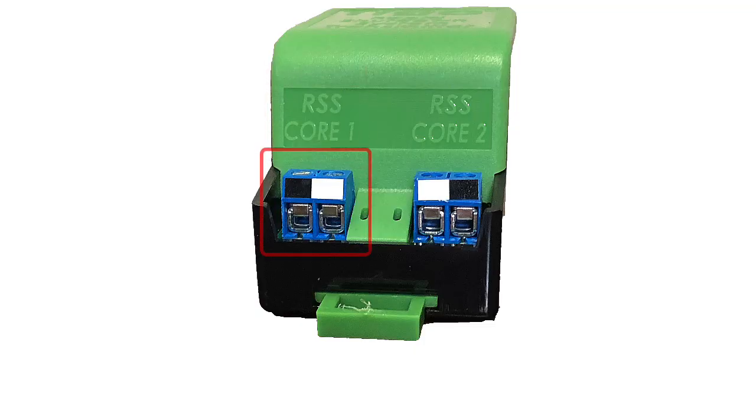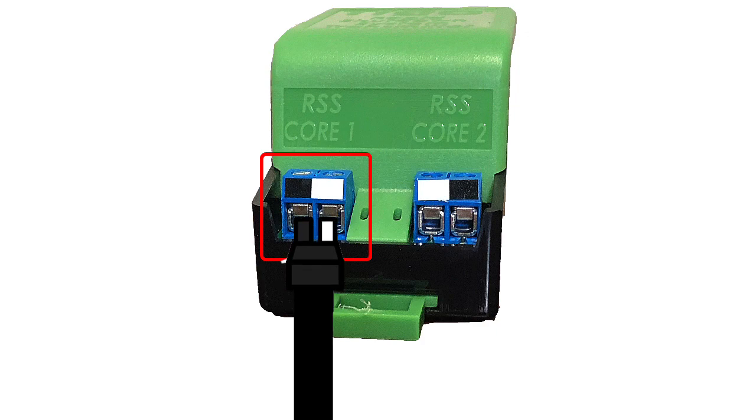If you are using just a single cord — and there are applications where you could put two cords on the bottom — a single cord must be connected to the leftmost terminal on the bottom of the transmitter.